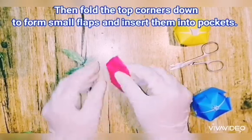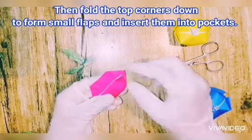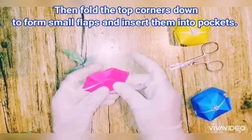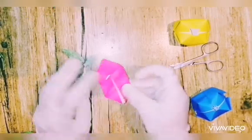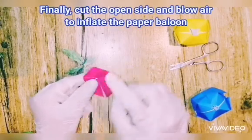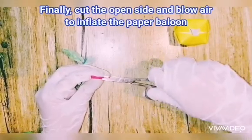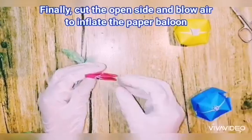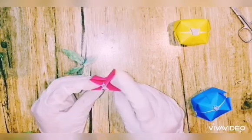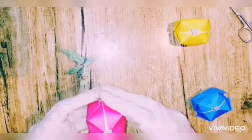Insert the flaps on side one, side two, side three, and side four. Then blow air to inflate your paper balloon. Guys, it's done in two minutes! Here it is — ready!